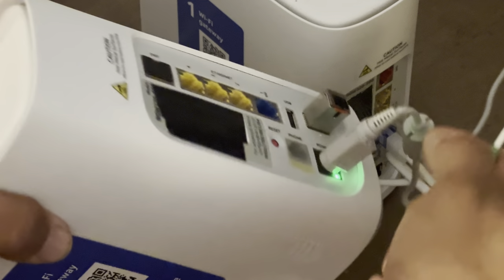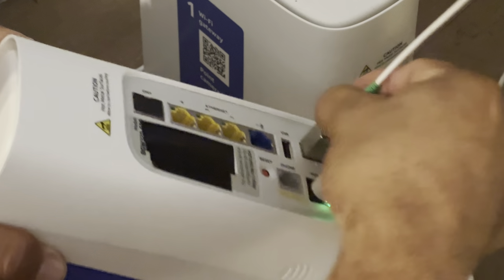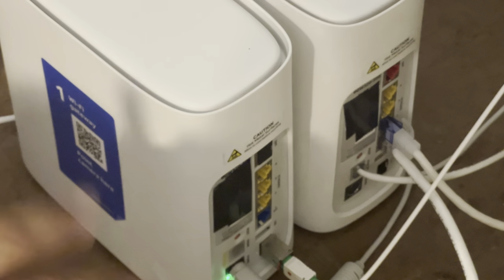Grab this device here. Make sure the red is facing that little slot - you can see it's kind of got an opening. Slot it in, that's it. Don't move any of the cables on the other side just yet.